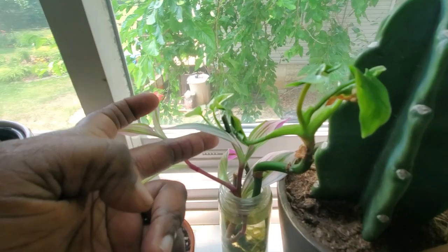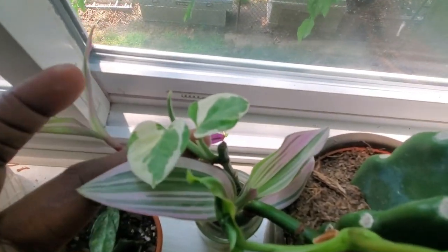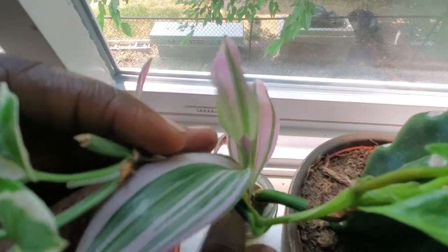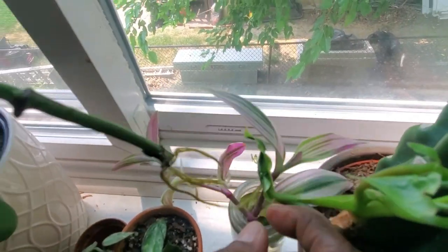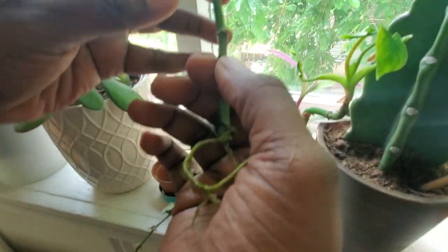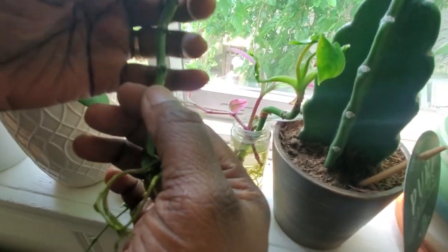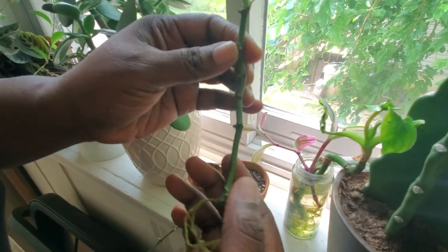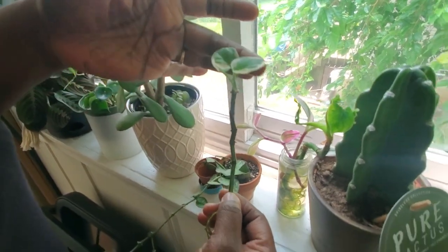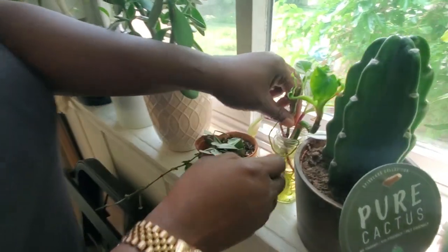This is also a cutting of my pothos 'Pearls and Jade.' Let me pull it out to show you — look at that long root system. It was completely a wet stick and imagine my surprise when it just grew out the side. I'm not sure whether to put it in a pot or cut it again and root it in water since it's so long. Let me know what you'd do.